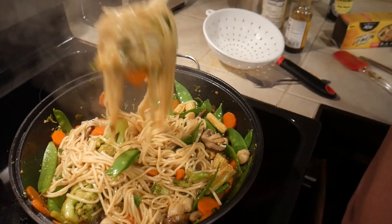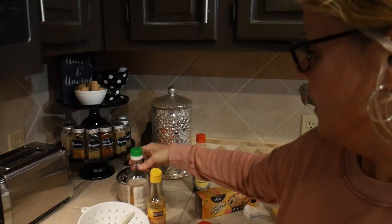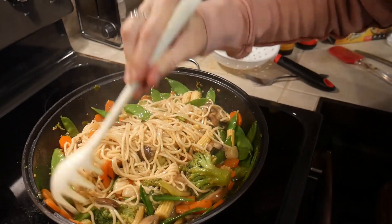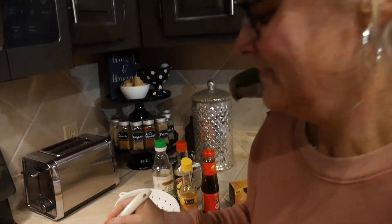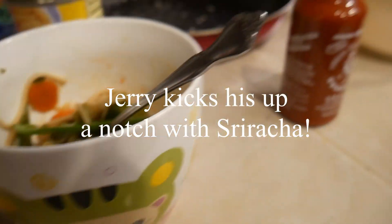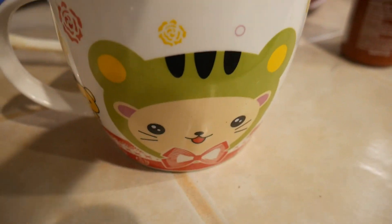Looks good — I think we're done! Like I said, you can add any of these seasonings to taste. When it tastes like you want it to taste, then it's done for you, and you have a nice healthy stir fry. So what do you think, Kath? It's delicious! Thank you for watching our cooking video, and Sunny says thank you too.